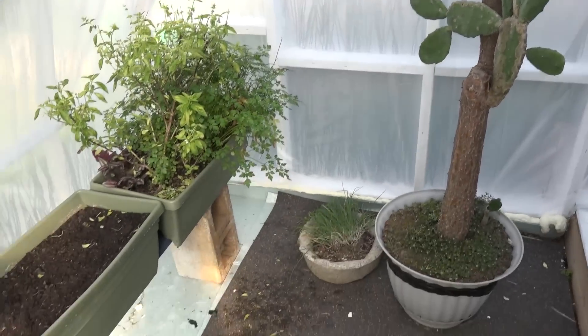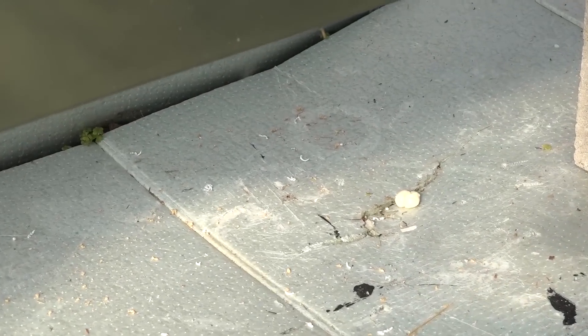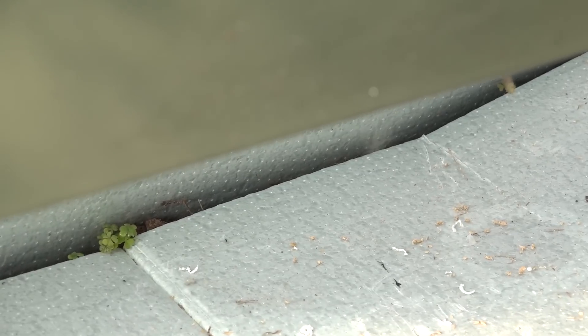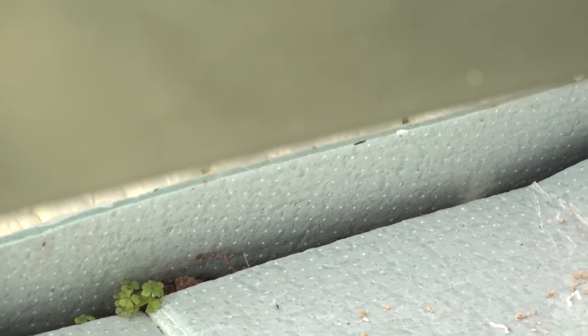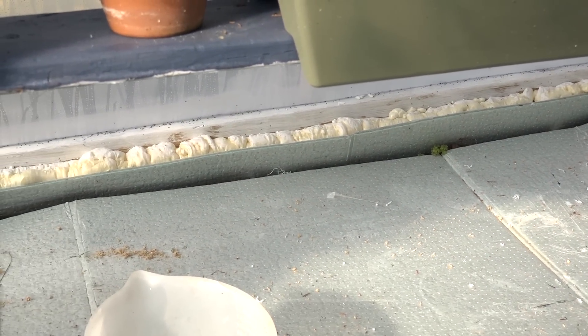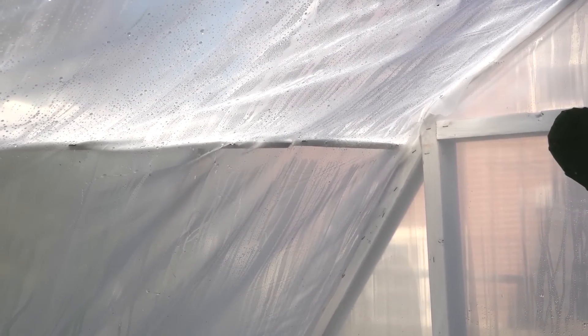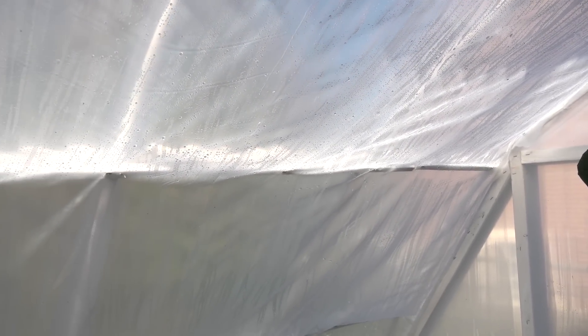For the floor I put insulation panels down, and along the perimeter I dug down about a foot and put the insulation panels down along the entire perimeter of the greenhouse to keep cold from seeping in through the ground. On the inside I also put up this plastic film to give us two layers of protection against the cold to help insulate, so there's a layer of air in between the outside and inside.